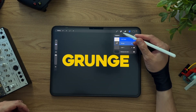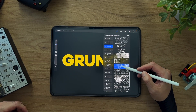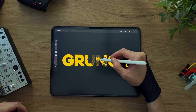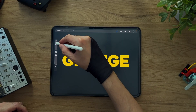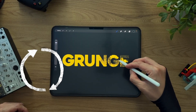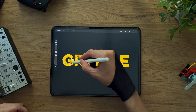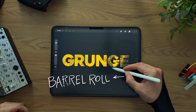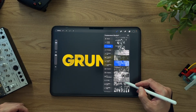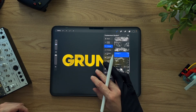Now let's add a mask to our text layer. I'll grab any brush from the grunge pack. Here's something cool: when you hover your Apple Pencil over the canvas, you get a light preview of the texture before you even paint it, thanks to Procreate's hover and barrel roll features. You can see the rotation and placement of your texture in real time — it's a huge time saver, no guesswork at all.